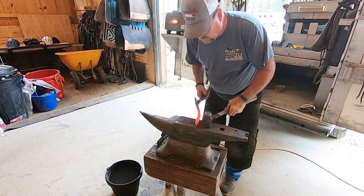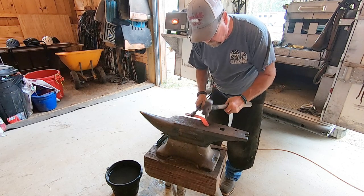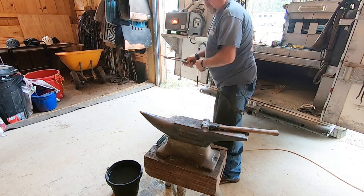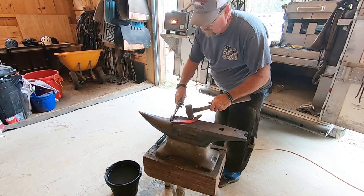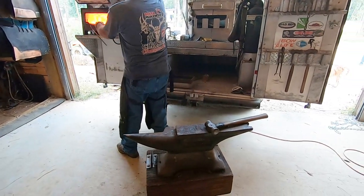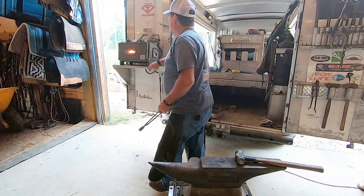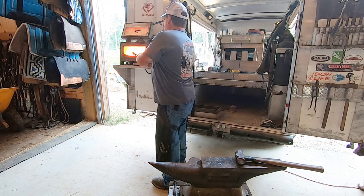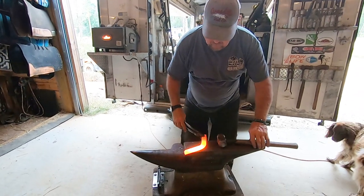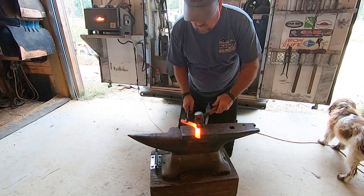Since we show our reiners in cow horse, I don't have as much trailer sticking out the back as a lot of straight reiner people do. So the shoes aren't as long sticking out past the horse's heel. Now he's got that first bend right in the middle.